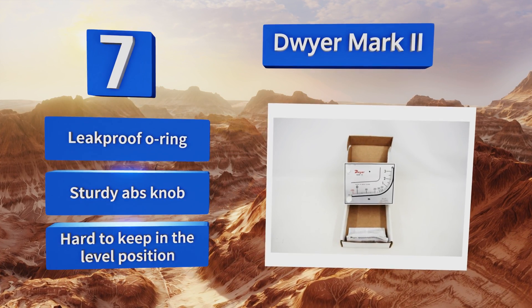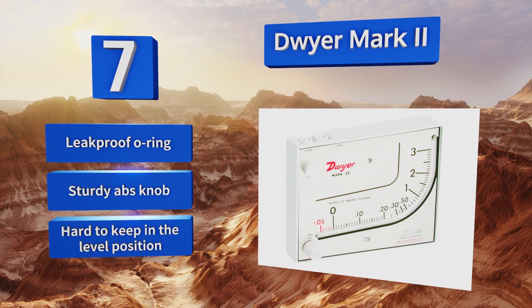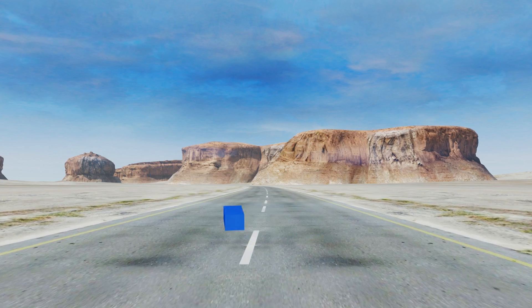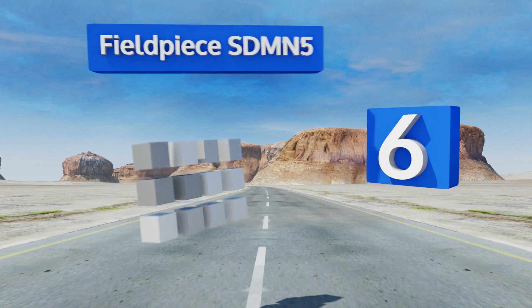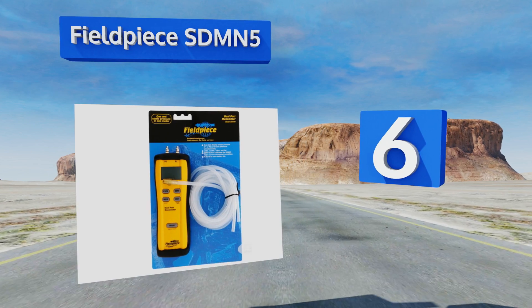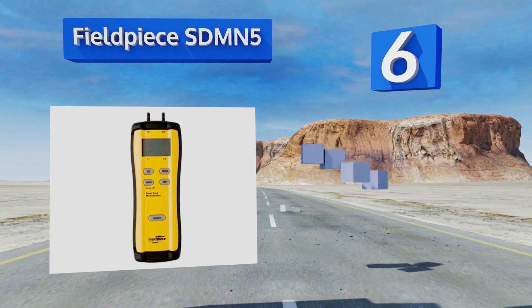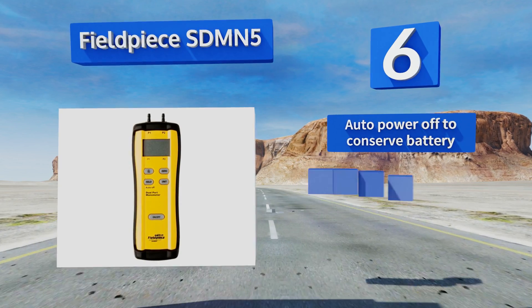It's equipped with a leak-proof O-ring and a sturdy ABS knob, but it is hard to keep in the level position. Coming in at number six on our list, the Fieldpiece STMN5 is a portable and ergonomically designed model built for use in heating, ventilation, and air conditioning repair applications, with an emphasis on measuring both gas and static pressure readings on the job.